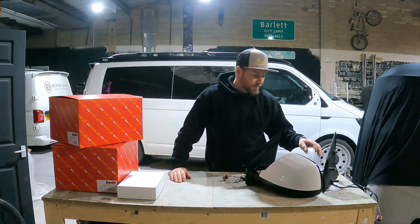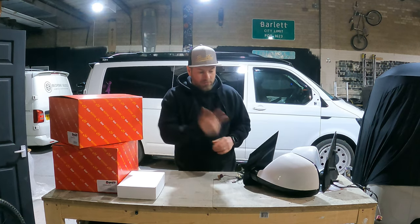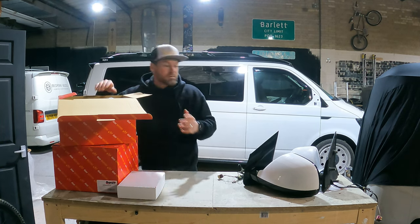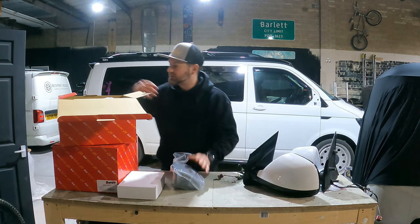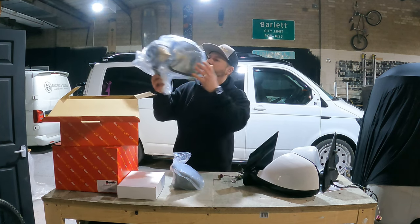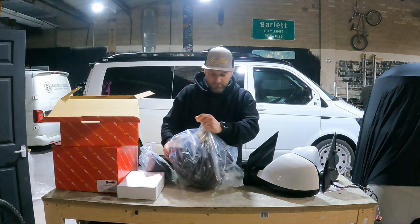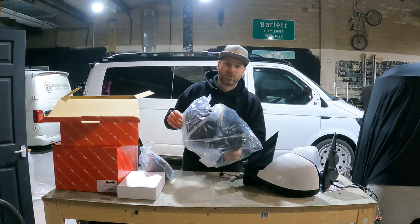So let's take a look at what we've got. These are the old ones — I'm going to show you the new ones first because we're going to have to use some of the old bits. The kit consists of these primed tops and the actual power folding mirror itself.